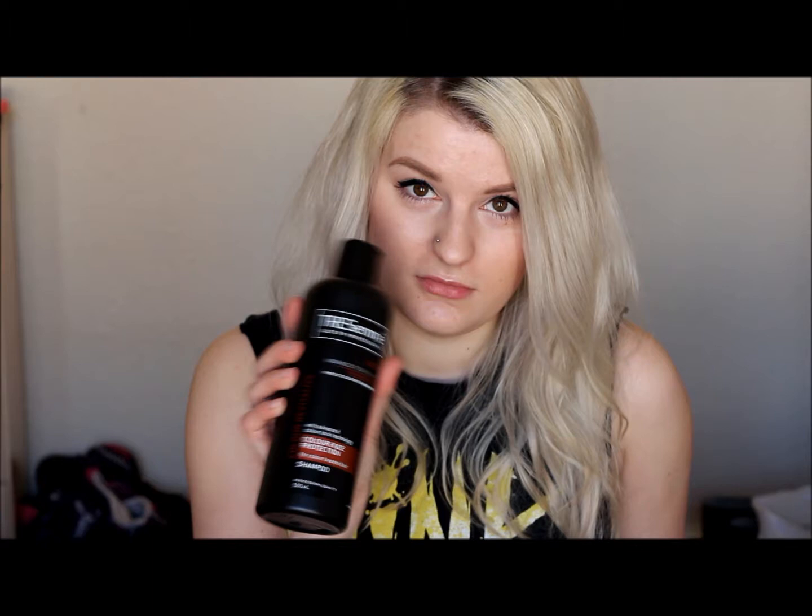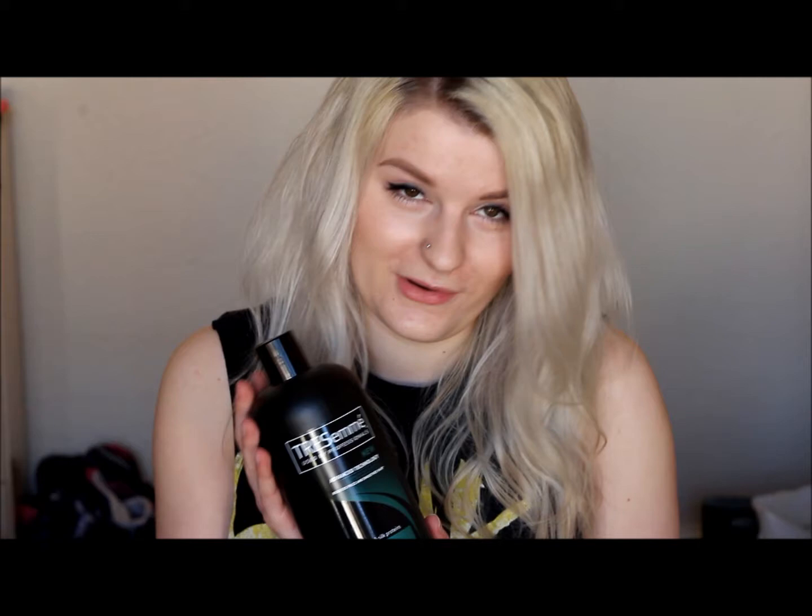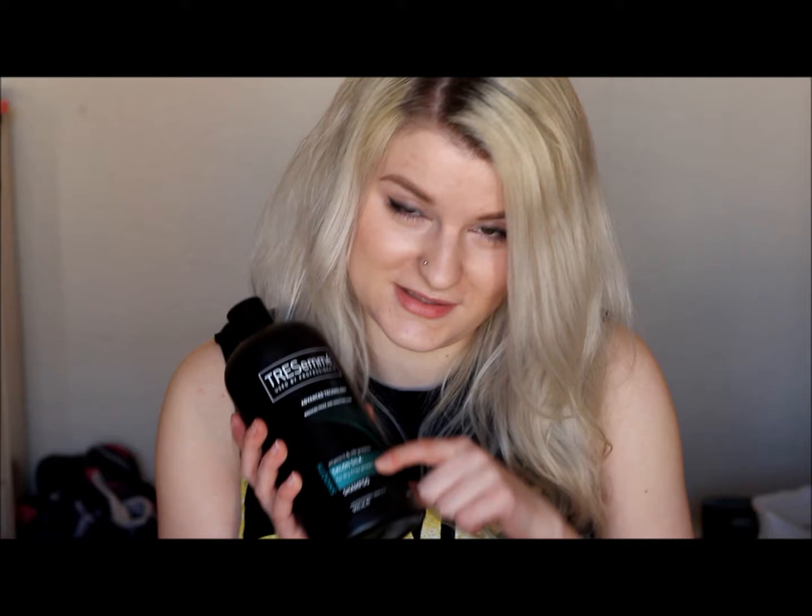Normally I use Tresemme, which I think is absolutely brilliant. You can normally get them at a two-for-one sort of pricing. I use the colour fade protection — it's really moisturising and I've used it for years ever since I bleached my hair. It just adds the extra moisture that bleached hair needs and keeps it from going all brittle and horrible. I've also dabbled in the Salon Silk version, which is quite good — it's not quite as moisturising so you need to leave conditioner on a bit more, but it's still a super product and I'd really recommend Tresemme overall.